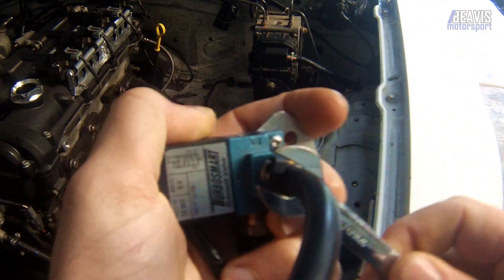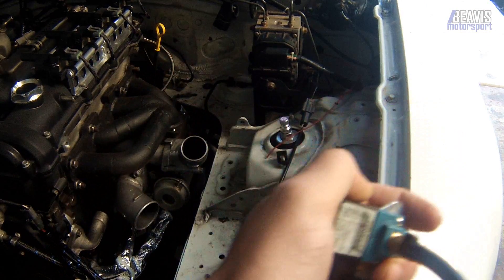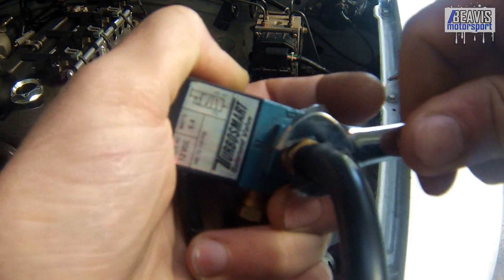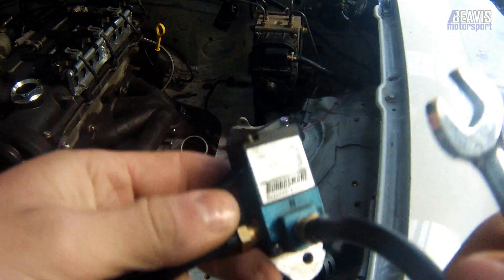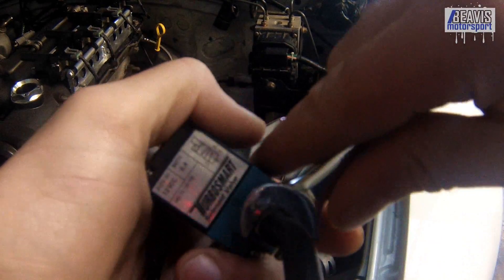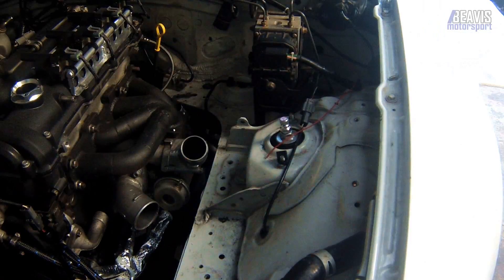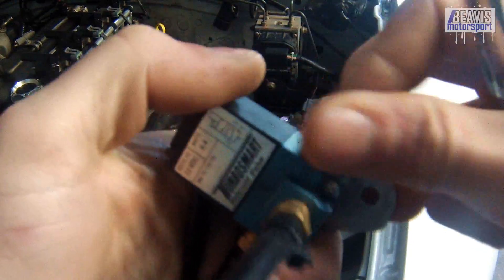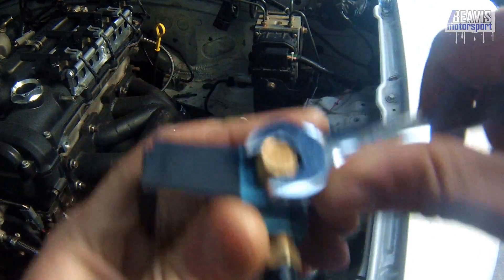First up, I need to finish installing the fittings onto the actual valve itself. It's got an inlet and an outlet, which are just some brass barbs, and then a little breather for one of the ports that's free. Pay attention to how these need to be plumbed — they usually come with some sort of instructions or diagram on the direction of flow. In my case, and in most cases, it comes in through the front and out through the side. But look at the documentation.